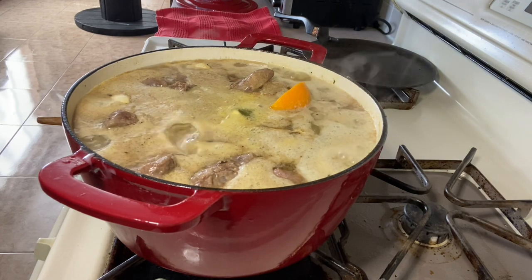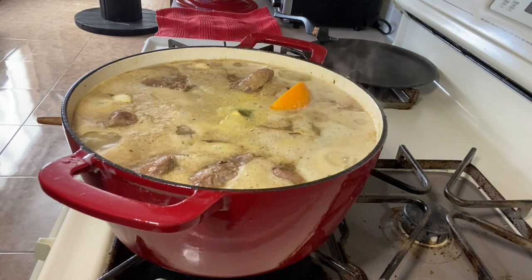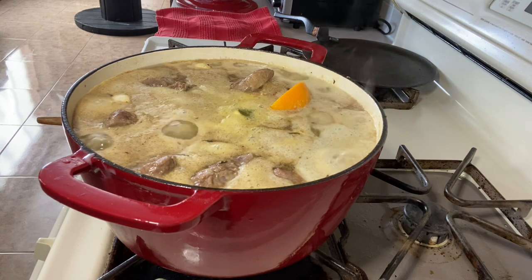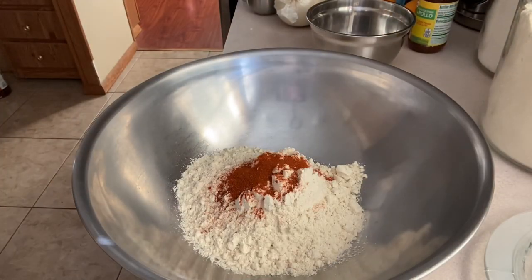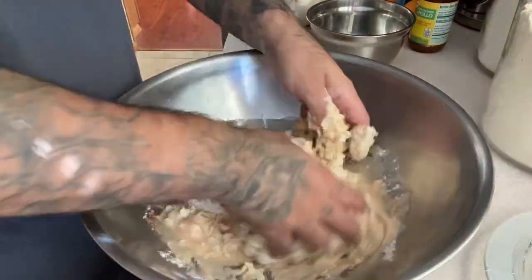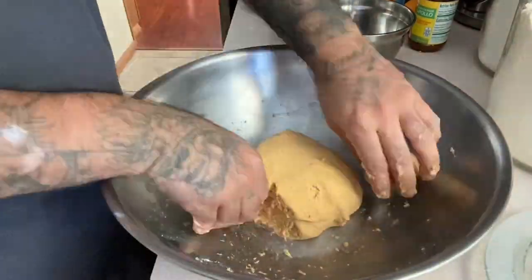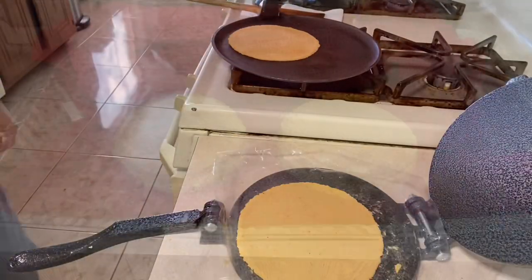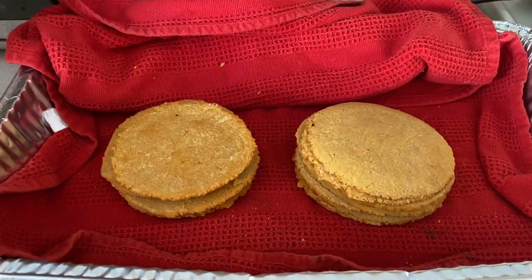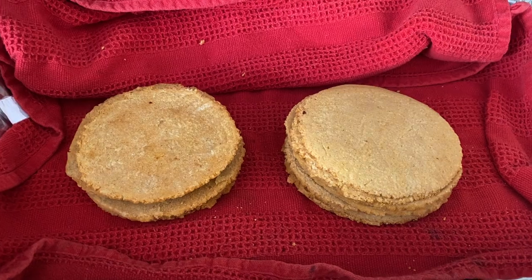Now I'll just let this simmer for about another hour and a half. I used two cups of corn masa for the corn tortillas, cooked them on each side for about 20 seconds. Tonight's dinner is gonna be fire — homemade corn tortillas.